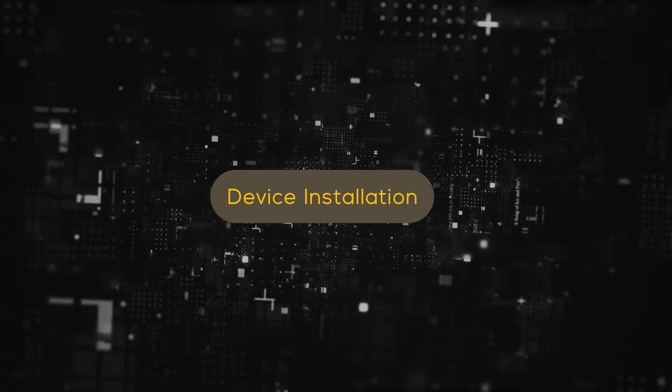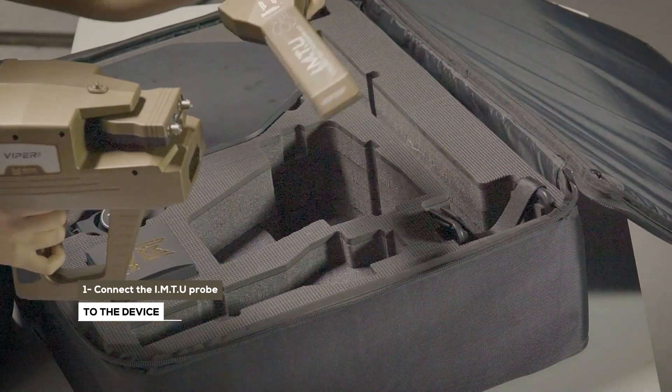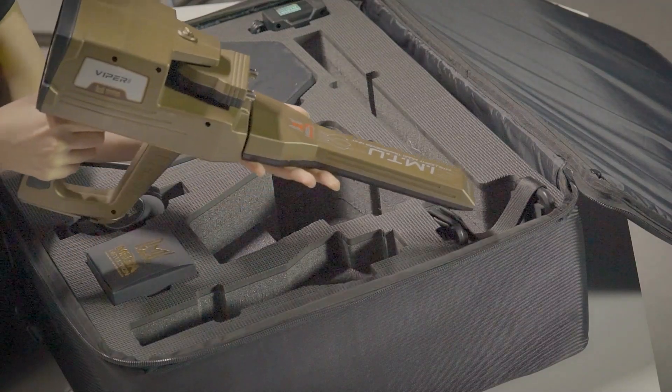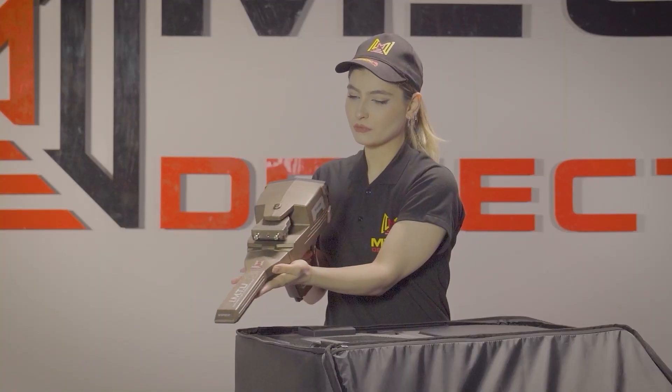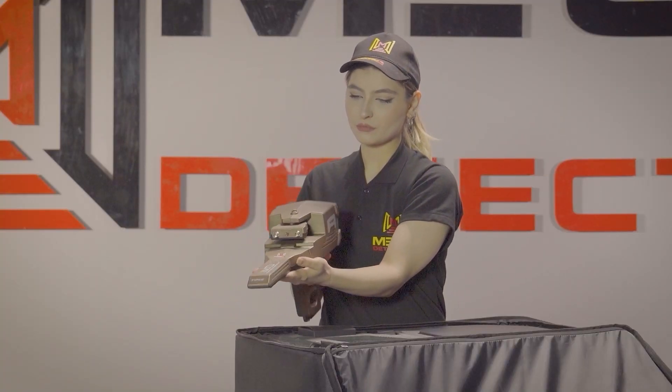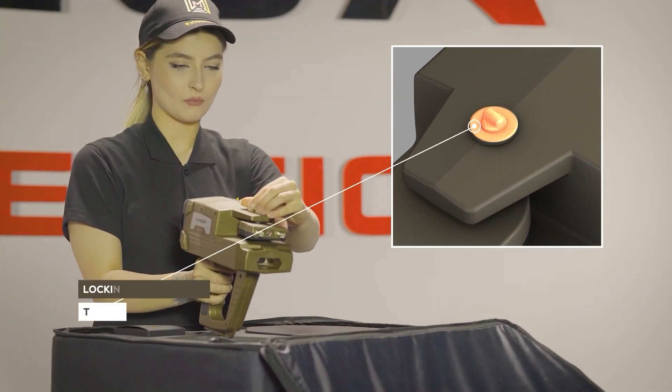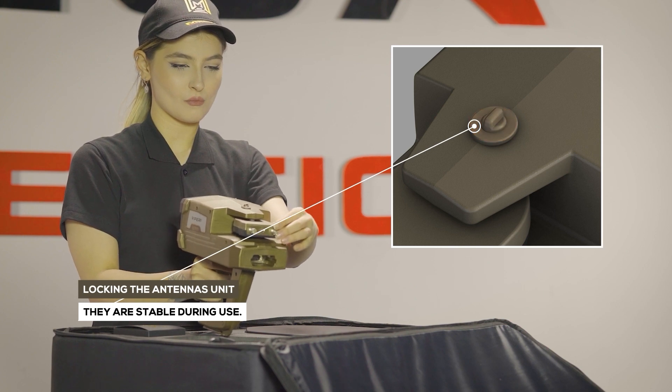Device Installation. Step 1: Connect the IMTU probe to the device. Note: make sure that the antenna unit lock is closed, so the unit must be stable during use.